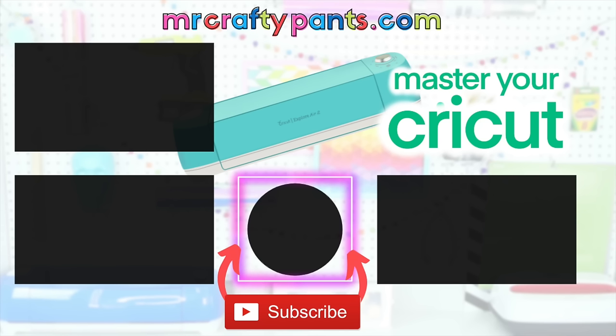Thank you guys so much for watching today's video. I am as always so grateful for each and every single one of you. Until next time, stay crafty!